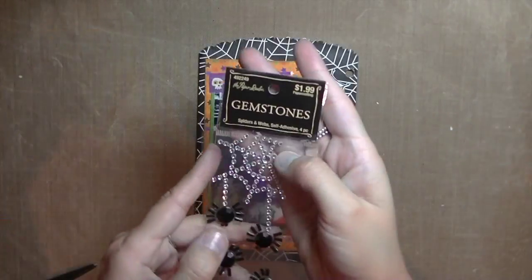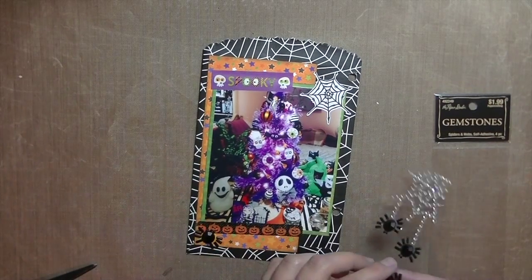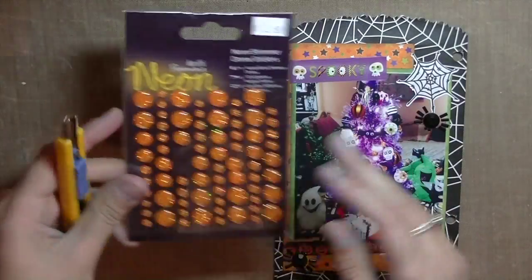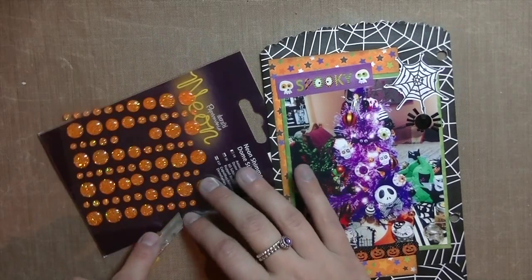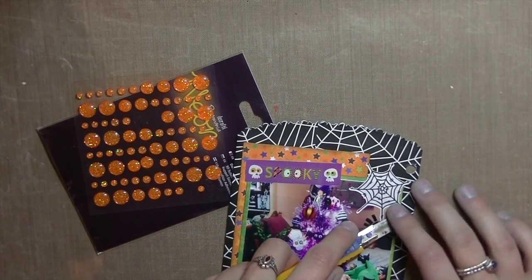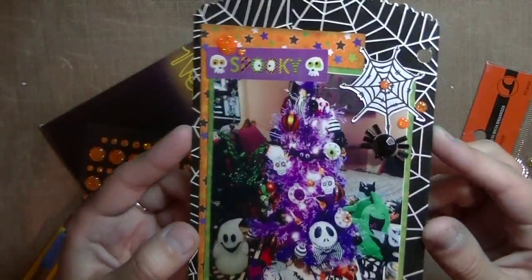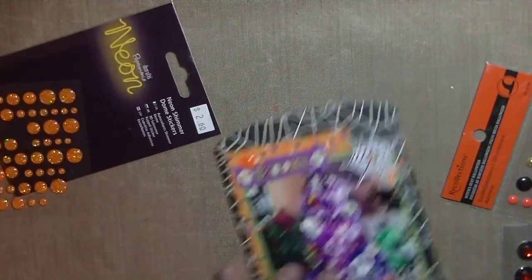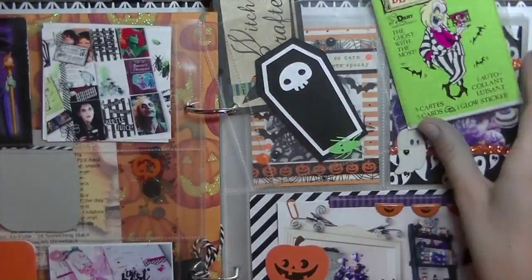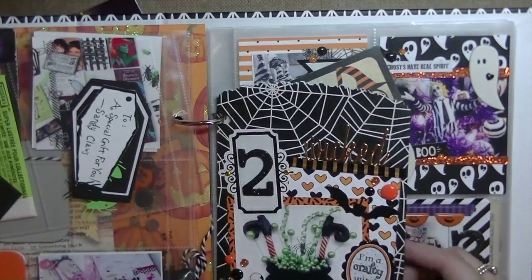Fun fact — I actually drew that spiderweb; it's an actual illustration of mine, and all of my images were designed and drawn by me. These are some stickers I got from Sabrina in a swap, and they're so cute, so I decided to add them — like the little spiders hanging from the web. I'm using these Doodcraft neon orange glitter enamel dots again, like I mentioned before, I'm using them on pretty much all of my pages. Here is a little tassel that I got from Sabrina, and I just added some googly eyes to make it into a ghost.